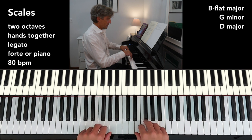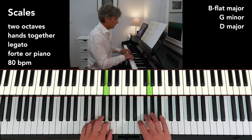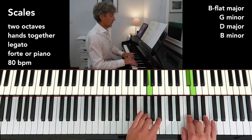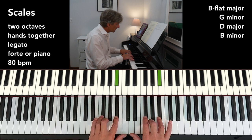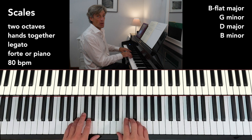D major, two sharps. Its relative minor is B minor. The left hand will start with the fourth finger. Let's do harmonic first of all. On that one, I always find that bit there is tricky — we've got funny gaps between our fingers. Can you play that bit? And now the melodic minor.